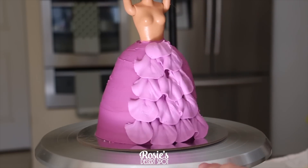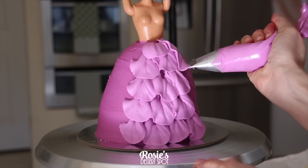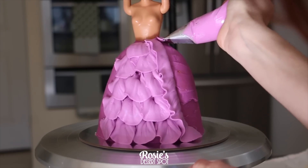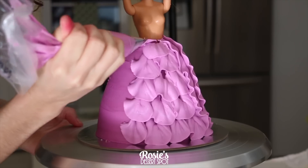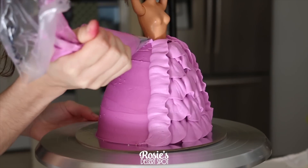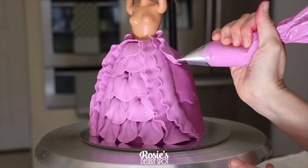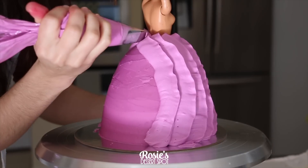Once you reach the very top, we're going to change up the style — I'm going to start at her waist. The large end of the piping tip is still touching the cake and the skinny side is now facing outwards. Pipe from her waist all the way down to the cake board in one fluid motion. Pipe out faster than you are travelling down, and this causes the ribbons to pile up and bunch, giving a really nice elegant frilly effect on her dress.